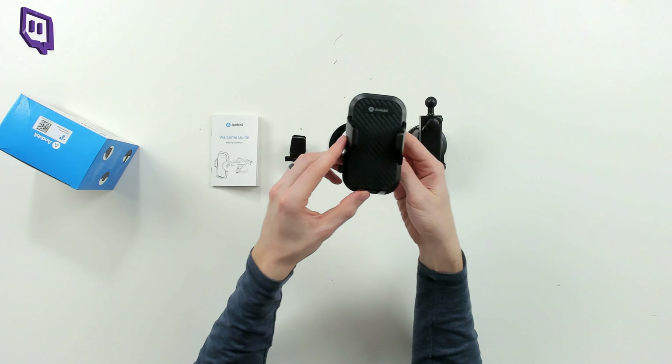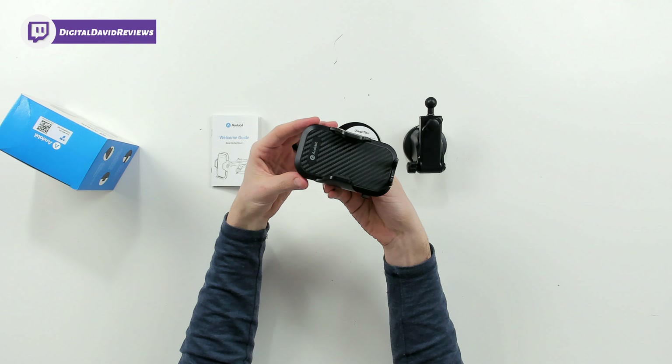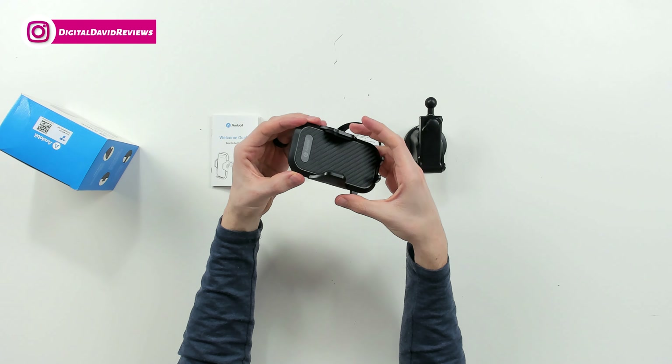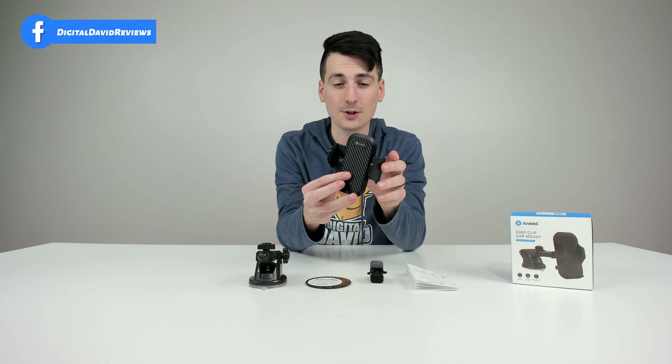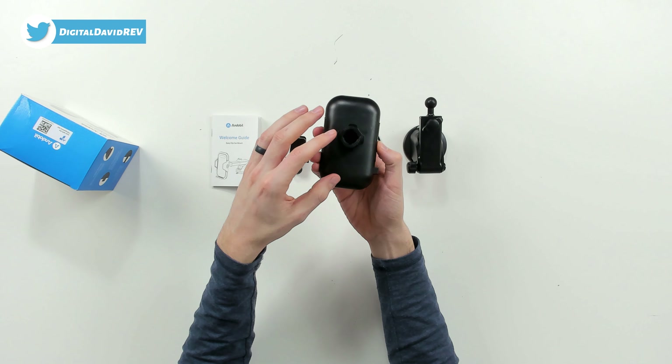Last but not least, we have the phone holder — a nice clamp. Just push to release, and then push to tighten to your device. This fits and works with a wide variety of mobile devices on the market today.